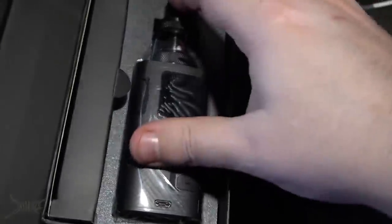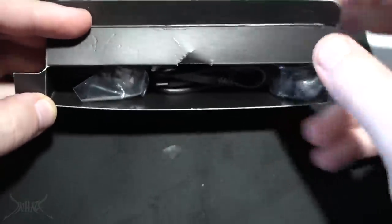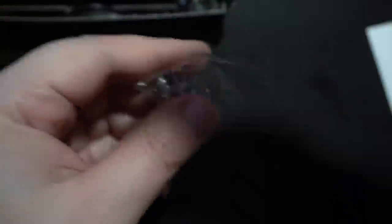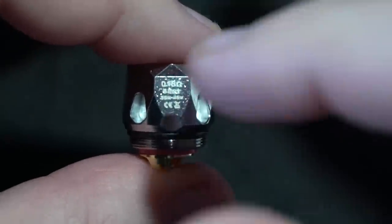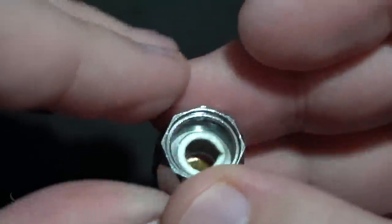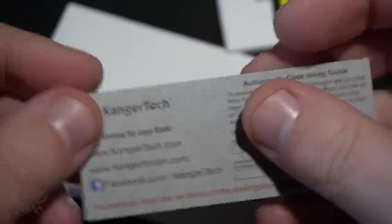There it is — a little manual of sorts, the whole mod with the actual tech. That weighs like 13 ounces. Inside the little side compartment, you're going to get a micro USB, which you'll use to charge and update the firmware. You'll also get an extra bubble glass and a coil. The coil for this, surprisingly enough, looks like a Baby Beast. Inside your little envelope you've got a user manual, which is very, very thick, a battery safety card, and a warranty card.